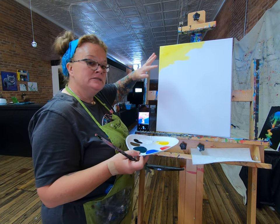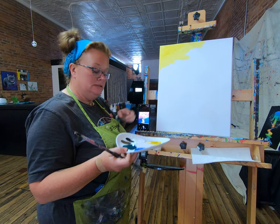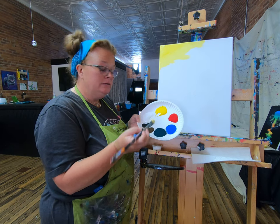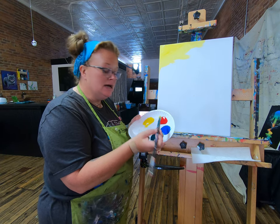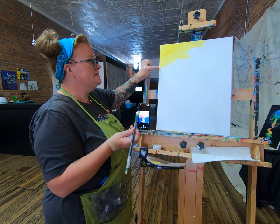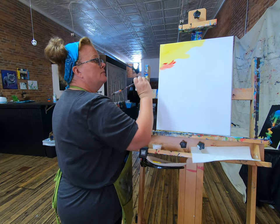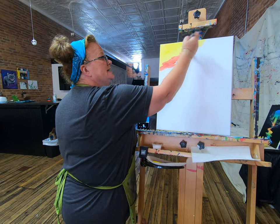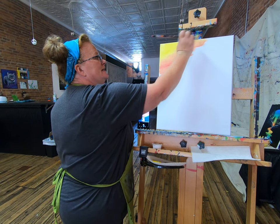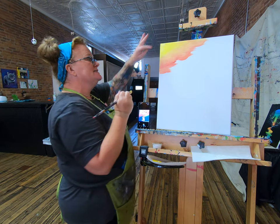I want to move into my next color. To do that, I want to make sure that yellow is still wet so my next color blends. I'm going to take some more white and the yellow I've been using, and my next color — a little bit of red, just a little bit to start. To blend, I'm going to start in that yellow and then work my way down. That's a lot of red, but I'm going to blend it into that wet yellow. Look at that — that's pretty!